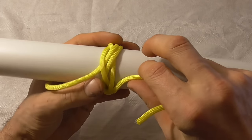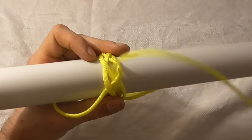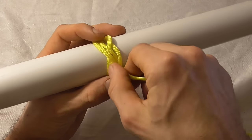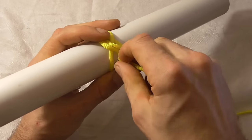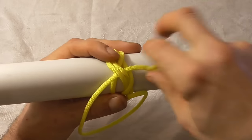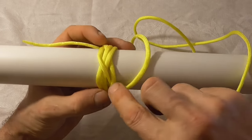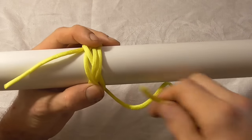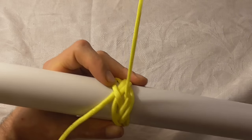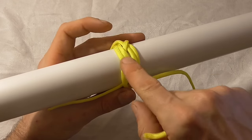You just keep following the over under pattern — so over, and then it comes under two strands on this side, over again, under two, over under two again. Then we go over two here and then again under two.